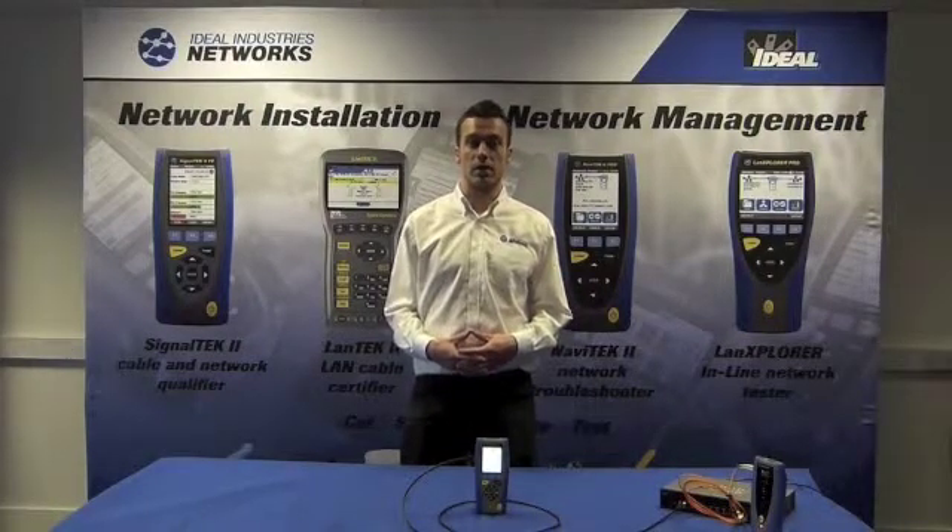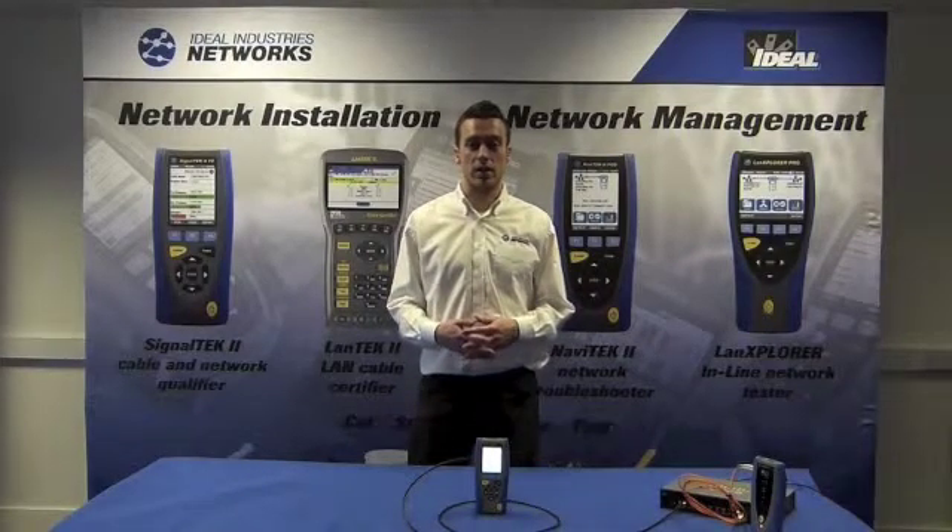Here we are connected up to the basic switch for demonstration purposes. SignalTech2 is connected at the near end through copper, and at the far end through fibre, and vice versa if required.